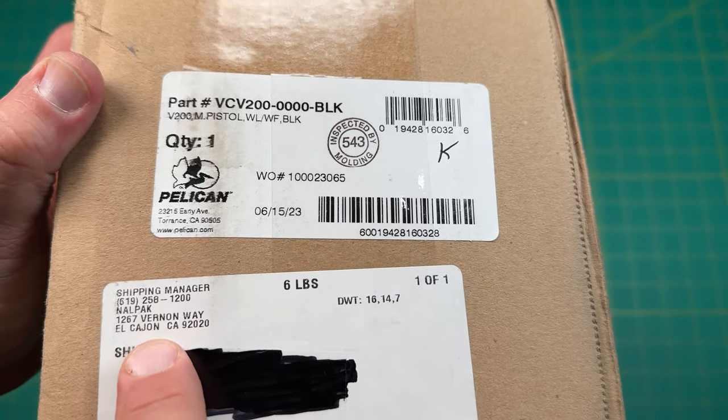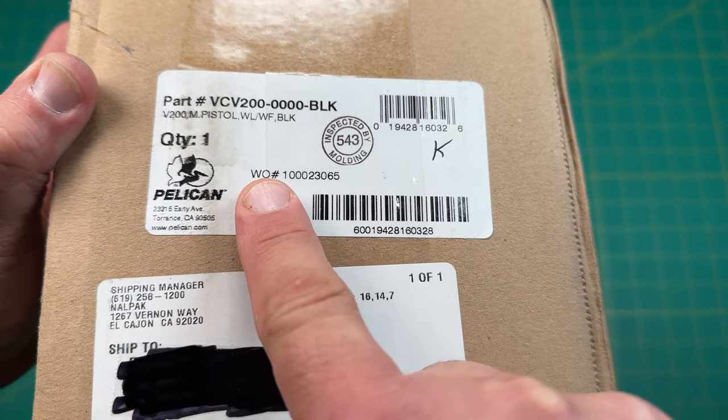You can see that this is from Nalpac, and it looks like it's a Pelican case. So let's take a look.